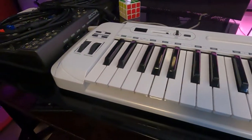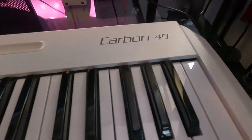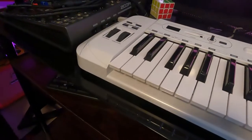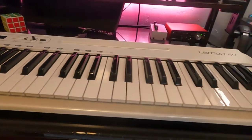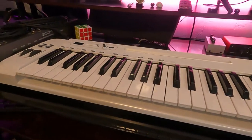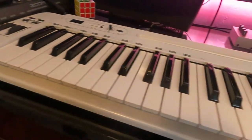This is actually how I record my drums. This is the Carbon 49. It's actually my friend Andy's keyboard — he doesn't really use it that much, so he's been letting me use it. It's pretty much mine at this point. Maybe one day he'll want it back, but for now I'm using it.